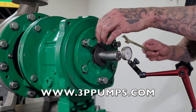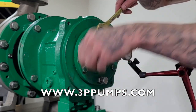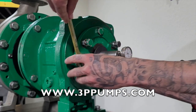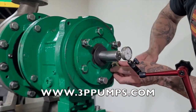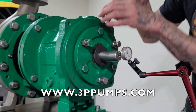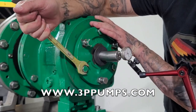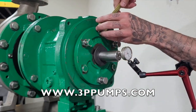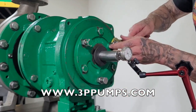Once you get those where you want them, tighten these lock bolts. You'll see that indicator start to back off back to your target number. Make sure they're all pretty snug, and you're going to tighten your jam nuts.